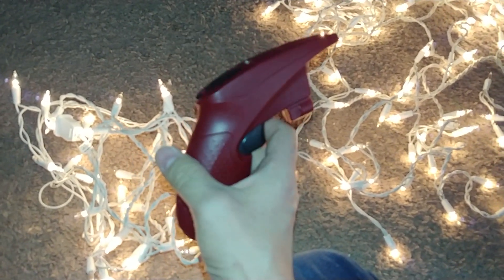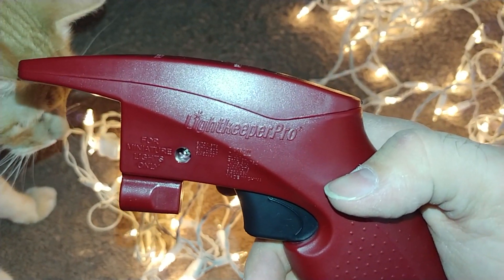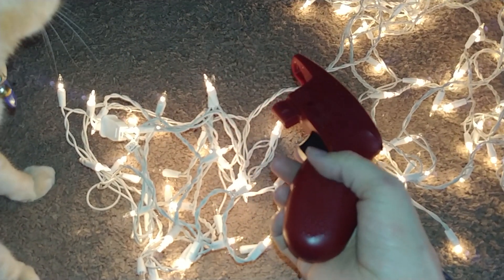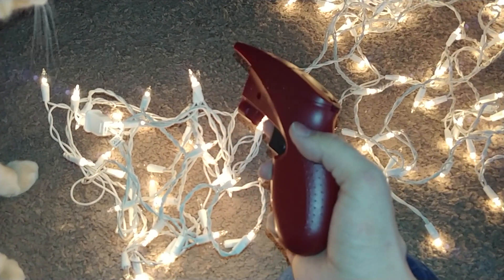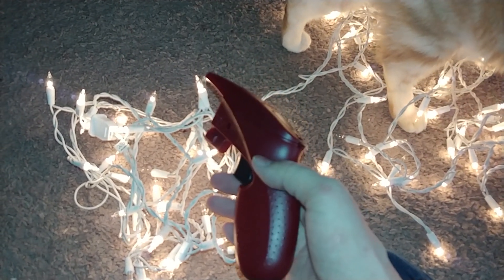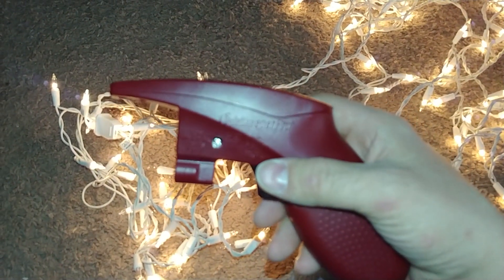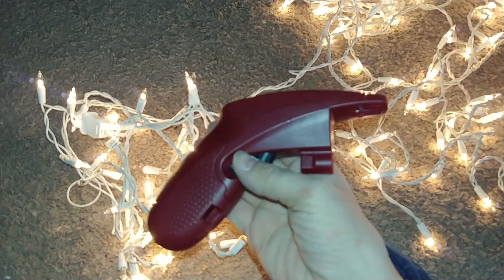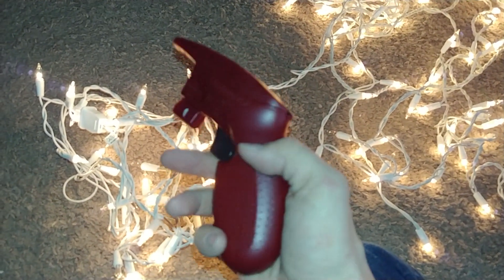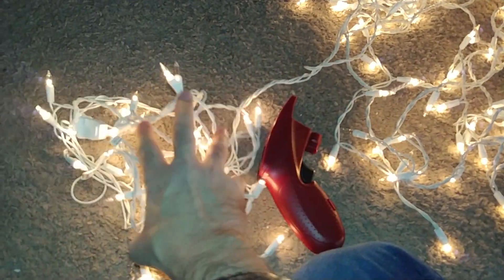It's $13.99 at Target. Light Keeper Pro — it actually works! I apologize for the gorilla style of this video, but it's hard to film on my phone and install lights with one hand. But I think you'll forgive me. You guys gotta check this out — it's on Amazon, but I got mine at Target. It's $19.99 usually, but it's on sale — $7 off. It actually fixed my lights. I'm so happy.